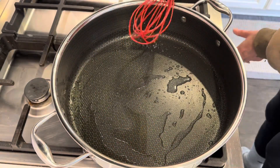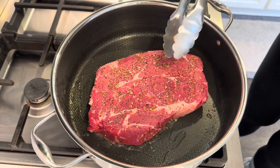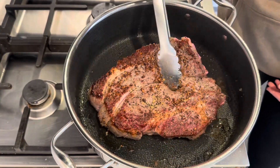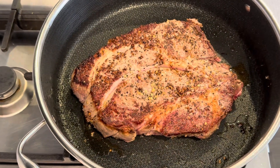I first get my pan nice and hot and add in a little bit of oil. I then season the chuck roast on both sides with Montreal steak seasoning. Get that into the hot pan and get it nice and brown on both sides, about 3 minutes per side.